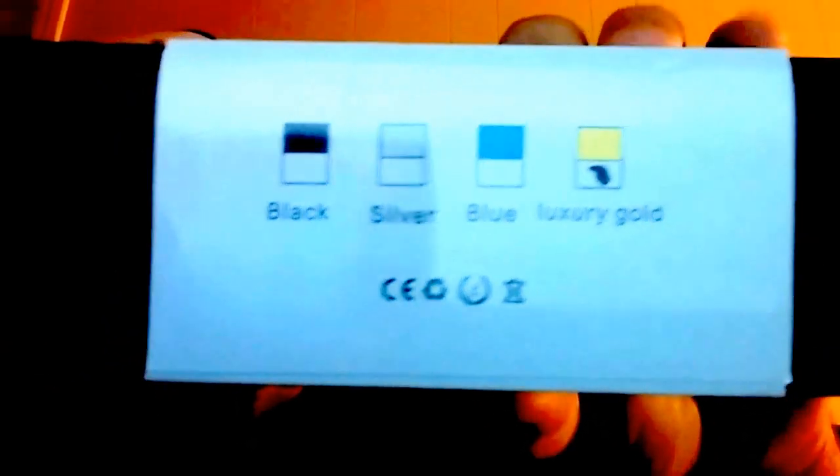It's got a choice of flavors: black, silver, blue, and luxury gold. Obviously I've got the luxury gold edition. It's a 65-watt mod.